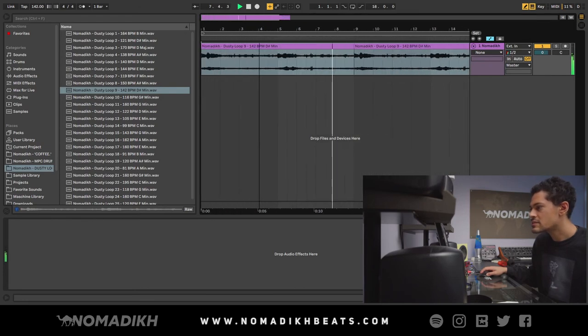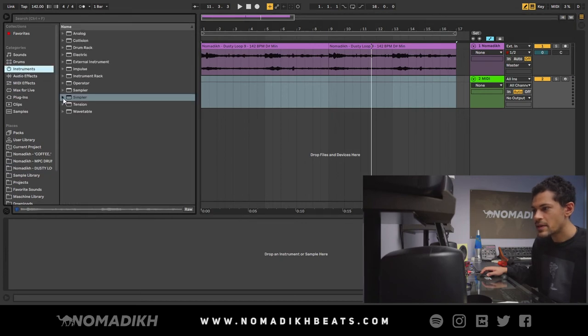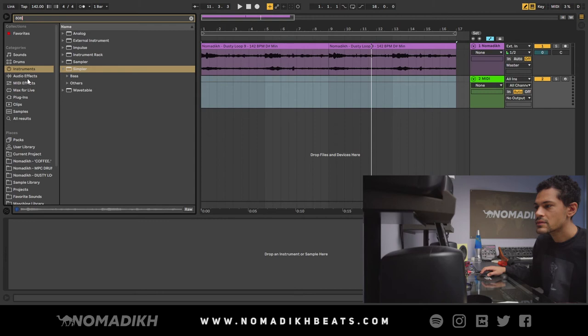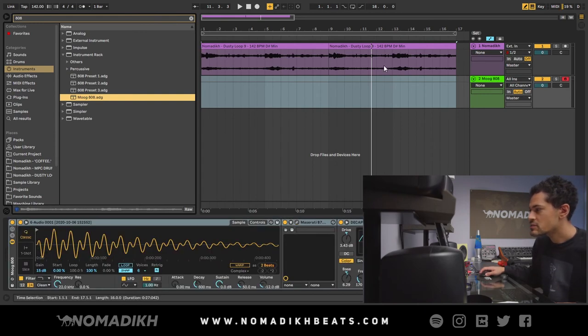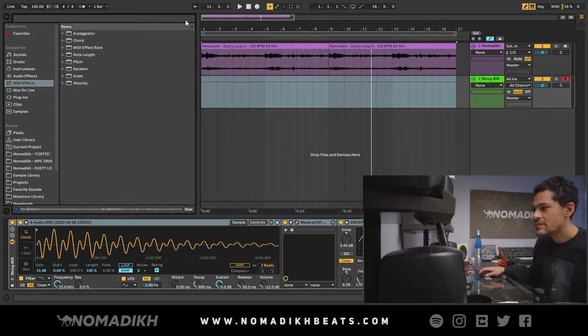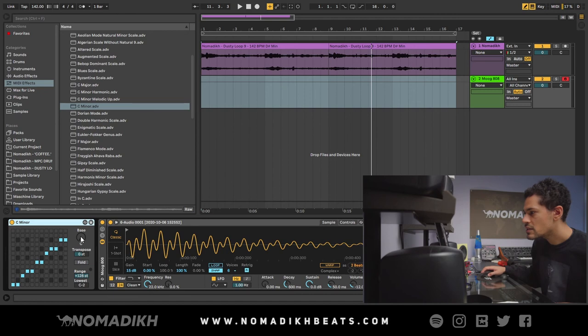So I want to add a bass to this. I know this is in D sharp minor, so I'm just going to go to my presets and pull up my bass — my 808. I made this 808 on my analog synth, my Moog Sub 37. This bass is crazy. So I know this is D sharp minor, so I'm going to go to my MIDI effects, go to scale, click minor, and drag and drop it. It's automatically going to play all the notes in key — D sharp minor.